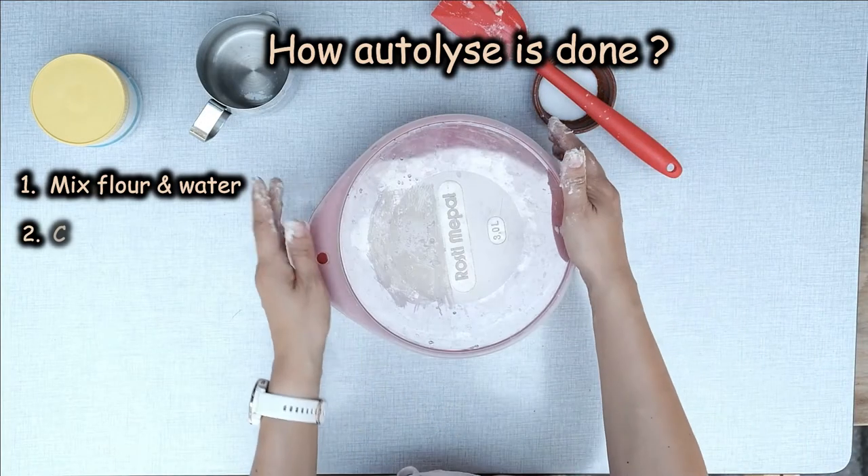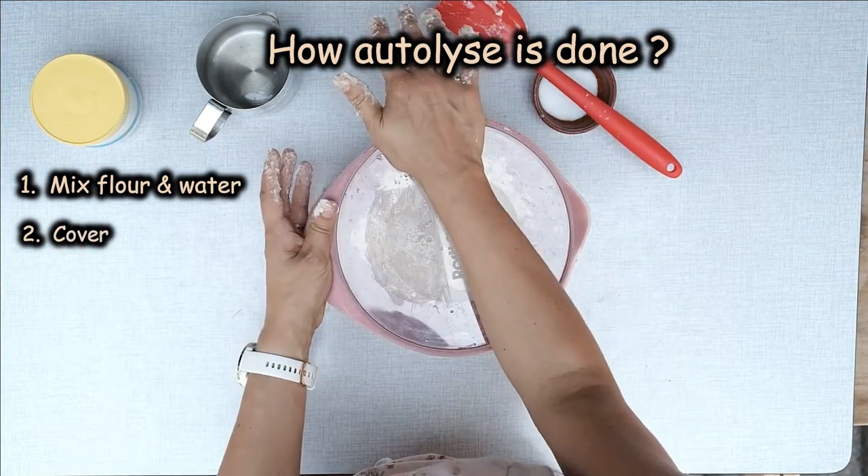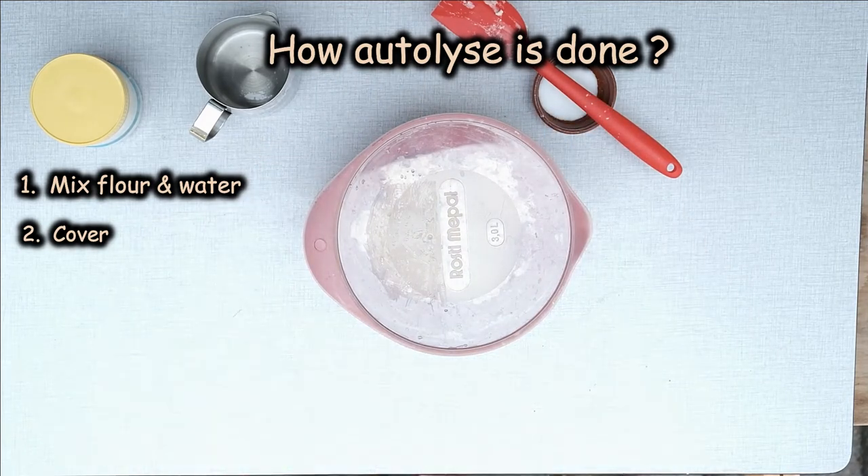Step two: cover the bowl with something to avoid drying the dough at the surface — could be a plastic bag, a lid, a plate, or a shower cap. Step three: leave the dough for a while to just rest. For how long? Well, it depends.